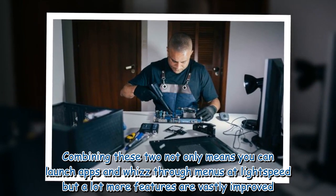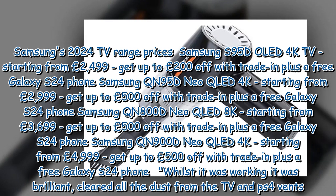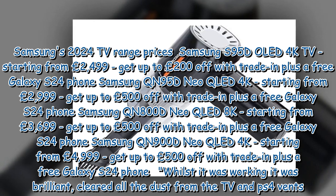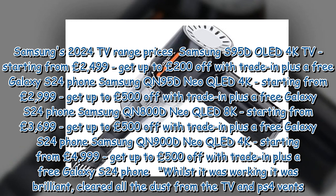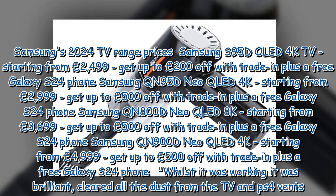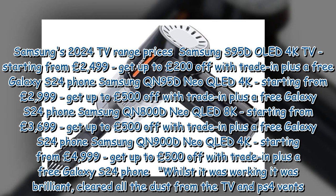This is thanks to a fast processor and a brand new AI feature. Combining these two not only means you can launch apps and whiz through menus at light speed, but many more features are vastly improved. Samsung's 2024 TV range prices: Samsung S95D OLED 4K TV starting from £2,499 — get up to £200 off with trade-in plus a free Galaxy S24 phone. Samsung QN95D Neo QLED 4K starting from £2,999 — get up to £500 off with trade-in plus a free Galaxy S24 phone. Samsung QN900D Neo QLED 8K starting from £3,699 — get up to £500 off with trade-in plus a free Galaxy S24 phone.